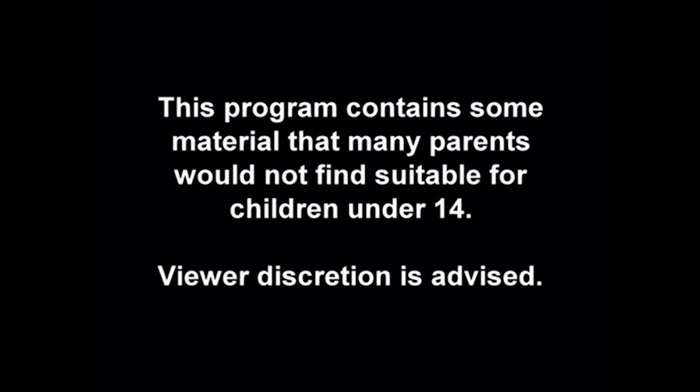This program contains some material that many parents would not find suitable for children under the age of 14. Viewer discretion is advised. That means if you're under 14, don't watch my shit.